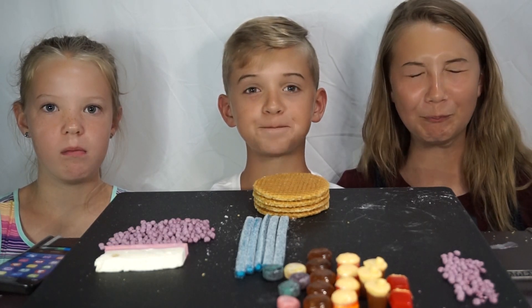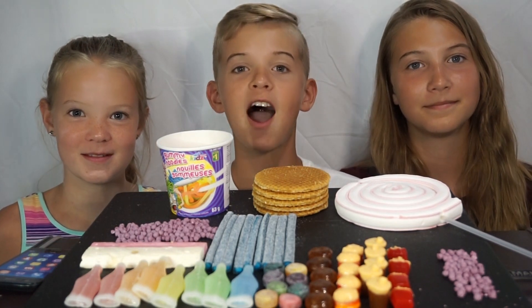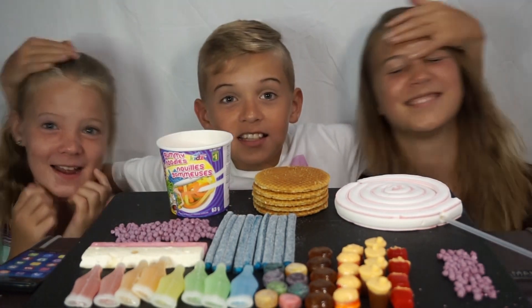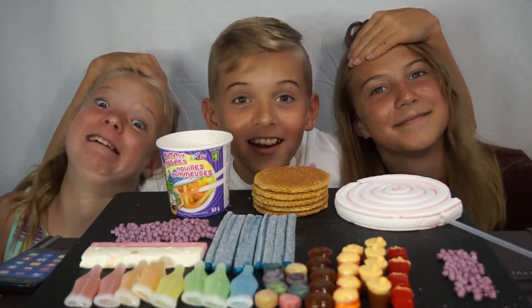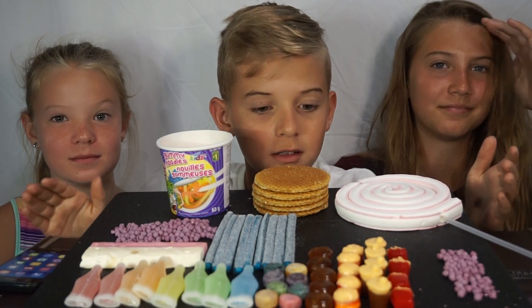Hi guys, welcome back to another video of I Eat Pie. We're back — yes, it is true, we're finally back! And for our first video to kick off our start, we have candy.